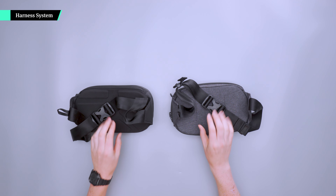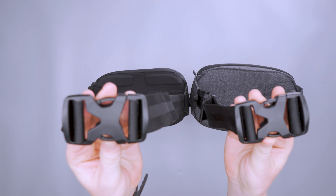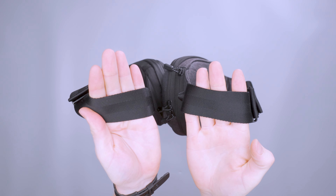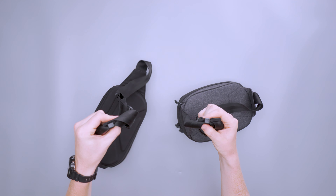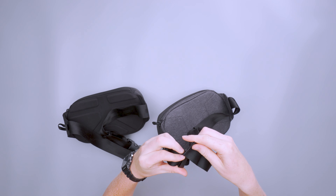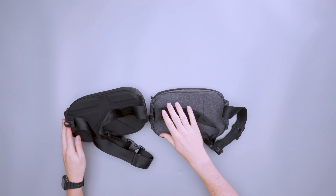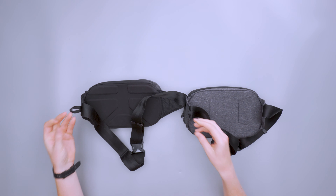The two slings have a very similar harness system — the exact same YKK buckle, same strap material, same weight, same everything. We've also got the same strap keepers which enable you to get the strap out of your way by sliding it onto the end of the strap and adjusting as needed. There's also a little hook so you can hang it up or attach a carabiner to hang it onto things more easily.